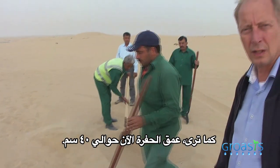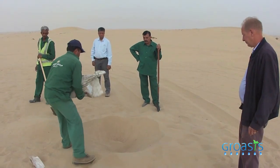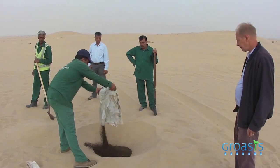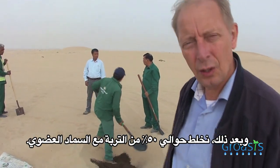Now you see that the planting hole is about 40 cm deep. And we put the bag with compost in the middle of it. Then we mix the soil with about 50% of the sand.